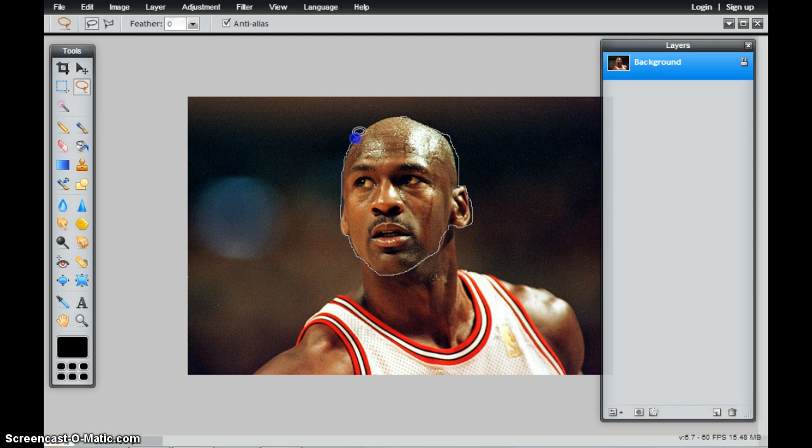I'll finish this up. As I get back to the beginning or close to the beginning, I'll go ahead and let the mouse go. And I've now selected these pixels.